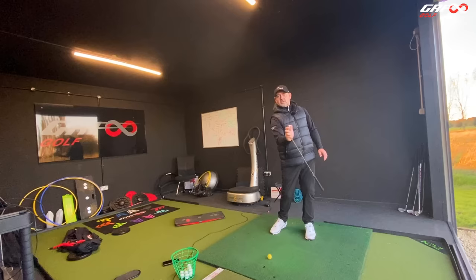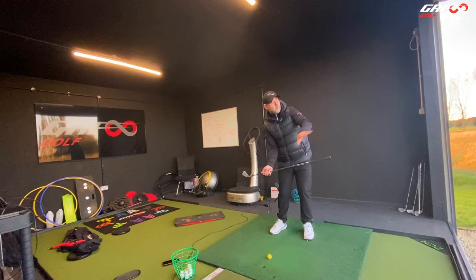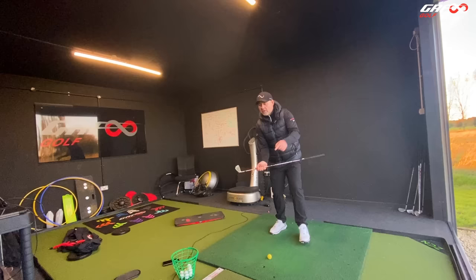Now I'm going to move my trail hand up the club just a little bit up the shaft and do the same thing — point it there. We're just talking about release patterns. Now I'm going to point the club face down at the ball, and it's pointing down but also out, because I want it to be open for a draw. It's got to be pointing right at my target to start the ball right, because we know the club face influences where the ball starts.